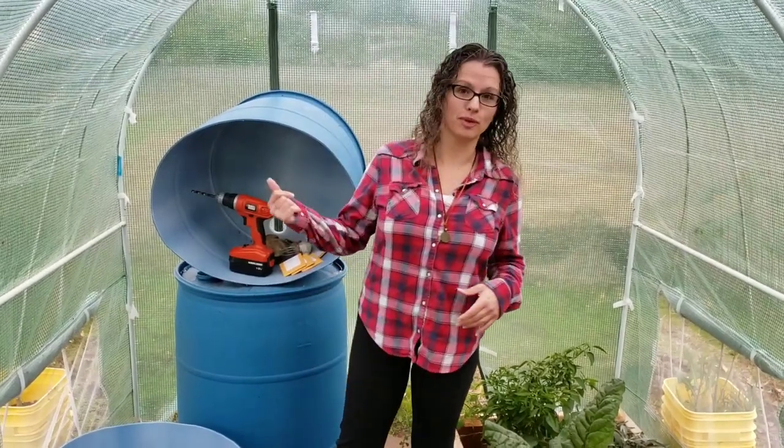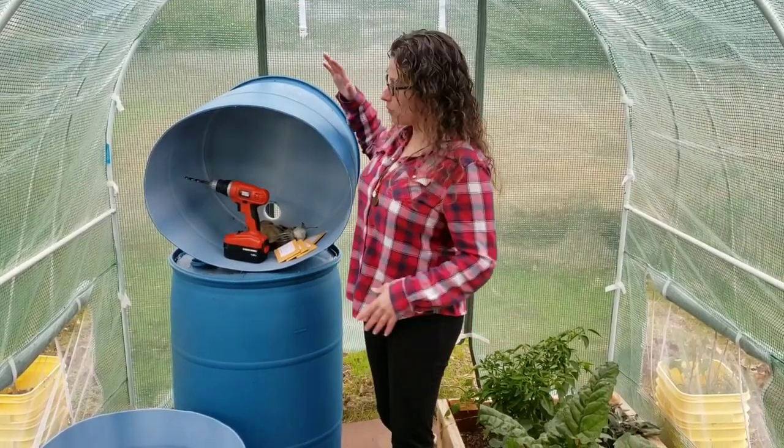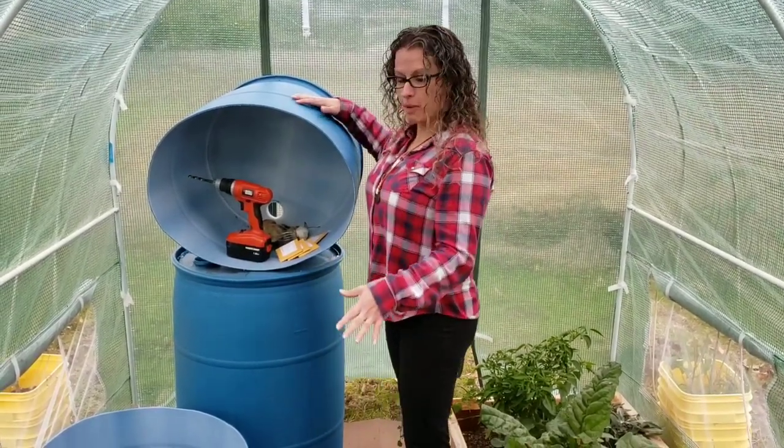Mary here at Mary's Heirloom Seeds, and this is a follow-up to growing in blue food grade barrels. In our first video we shared how to cut the barrels in half, so we ended up with a top half and a bottom half, and now we're going to share with you how to grow in them.